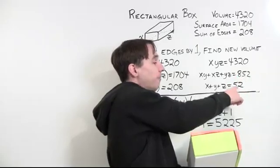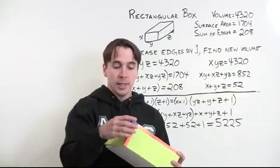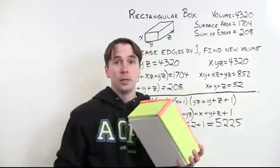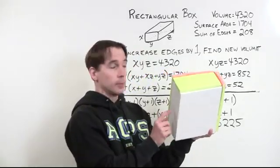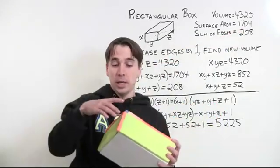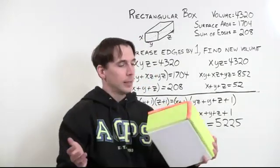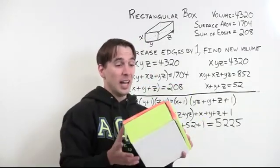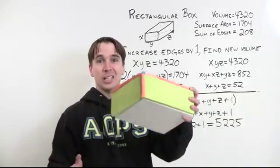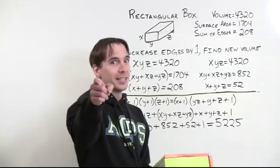And then we have our little corner cube: one by one by one, its volume is just 1. So to get the volume of the new box, we take the volume of the original box (given), plus half the surface area (given), plus a quarter of the sum of the edge lengths (given), plus one. That's 4320 + 852 + 52 + 1 = 5225. It's figuring out that this is just a geometric way to do all that algebraic expansion — and that's how you really look smart.